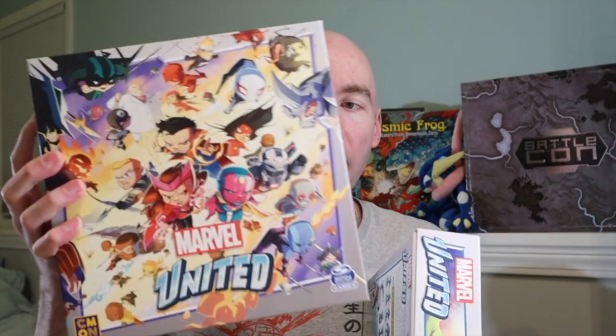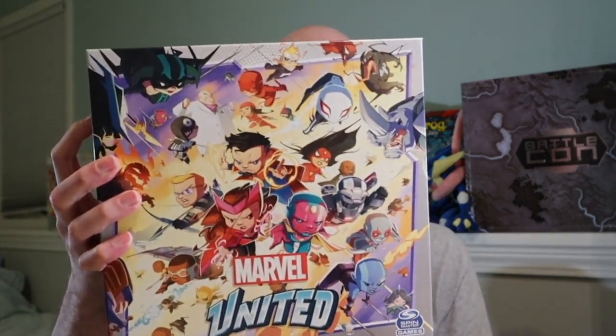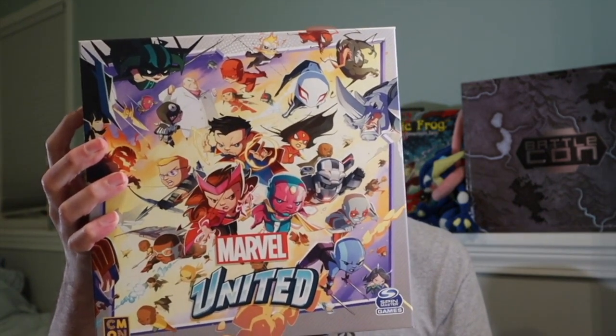So this is the core game and the stretch goal box. You can already see the difference between the stretch goal and the core box in size. The stretch goal box has 44 miniatures — 11 bad guys and 33 extra heroes. The core game itself comes with three bad guys and seven heroes. So just the replayability there is insane.